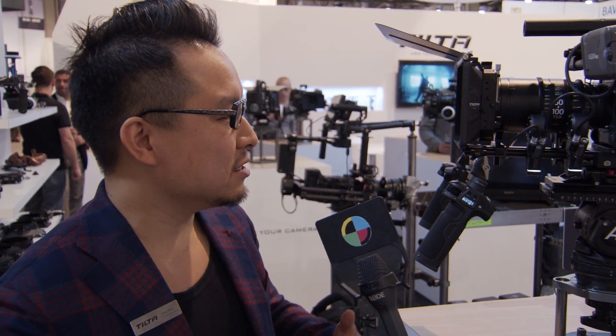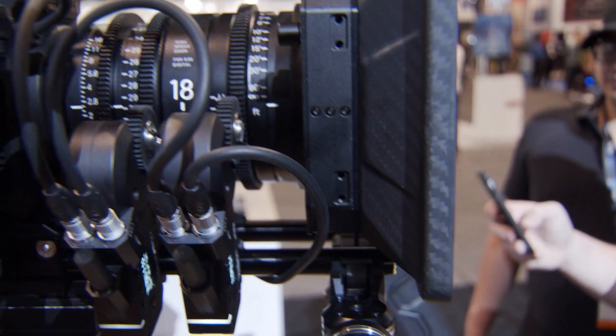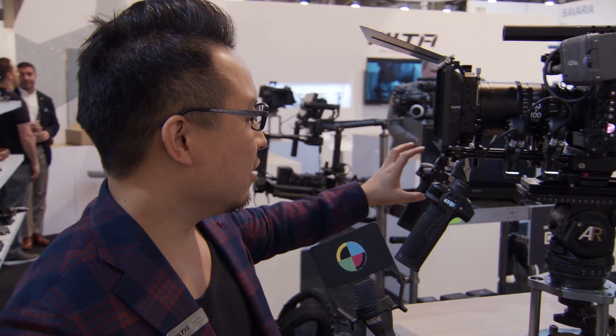Some feedback we received is that people were complaining it's too much talk, so we lowered the talk. Another thing is for some new users, they felt it was too complicated to set up the different wireless channels. So we made a new version of firmware that comes with an easy mode — you just put five devices together, click one button, and all the channels link automatically. The firmware will be released right after the show.